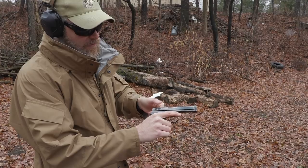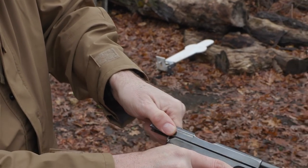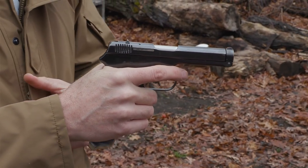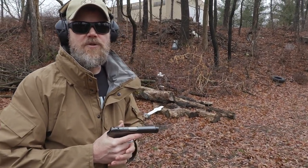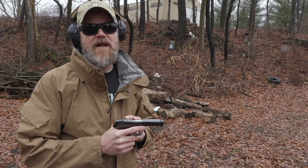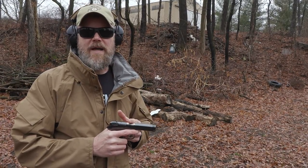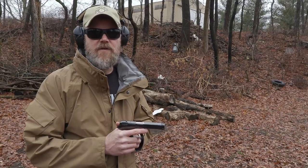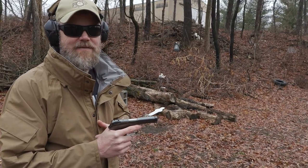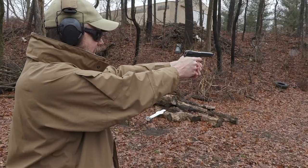You can grab it by those little tiny but actually fairly deep slide serrations and chamber a round. The hammer follows the slide home and the gun's ready to fire. Keep in mind when shooting these old surplus guns the springs can be old and weakened and you may have occasional malfunctions. I have a hard time finding 380 ball ammo without a flat nose. This is Winchester White Box 380 donated by our friends at Freedom Munitions. Even Freedom's own loads have that flat nose, which is hard on some guns. Let's see how this little Model 39 handles them.